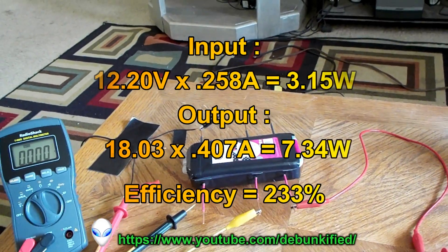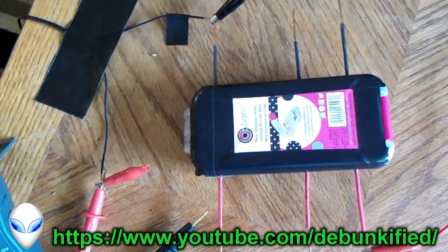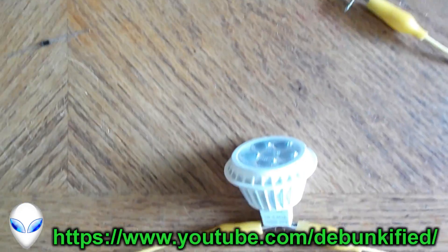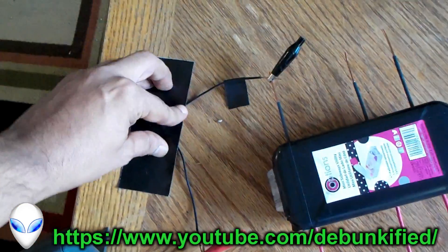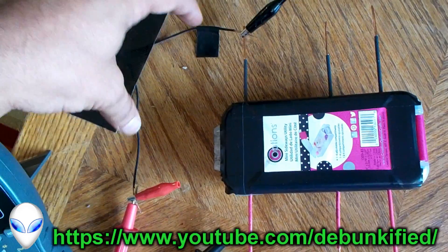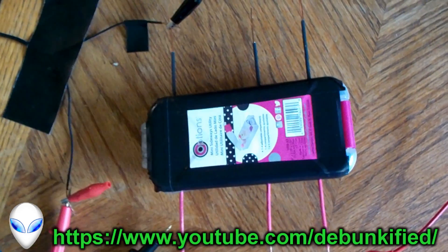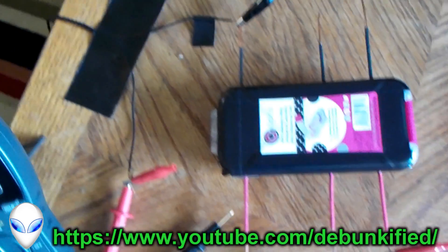Hey YouTubers, you've reached the Debunkify channel. This video is going to be one more demonstration of our box running an LED with extra energy. I'll try to simplify it down as much as I possibly can. Here's our input voltage — this is negative and this is positive. On our box, this is our input, this is where we put our input, and these two are outputs.